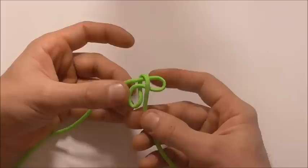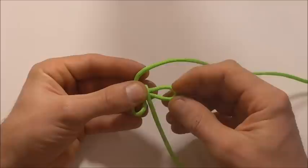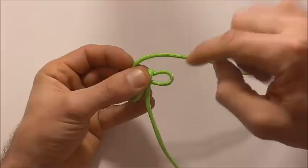Next I'm just going to take this strand here on the left and take it over to the right hand side, and then I'm going to form a bite here and feed it down through that right loop.